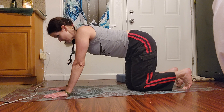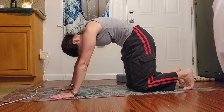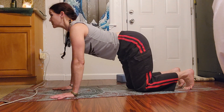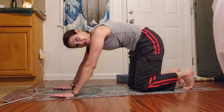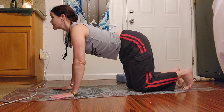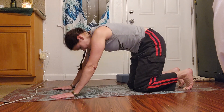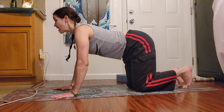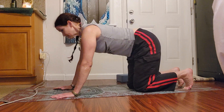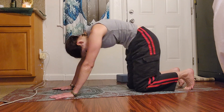Let's do cat-cow just to get our entire spine to stretch apart — tailbone long, head away from tailbone. Abdominals draw into your low back. Exhale, inhale — three more, two more times, and one more time — exhale, inhale.